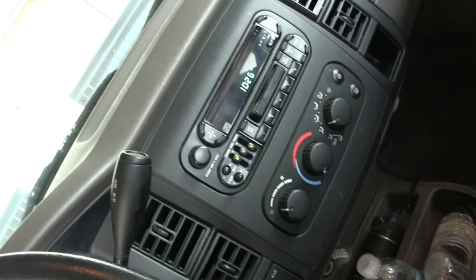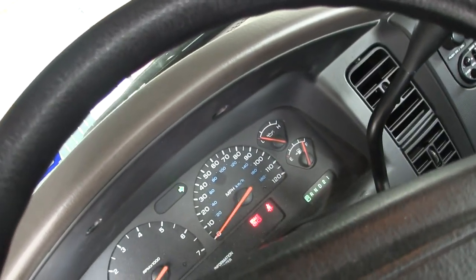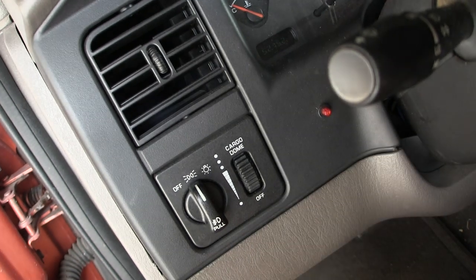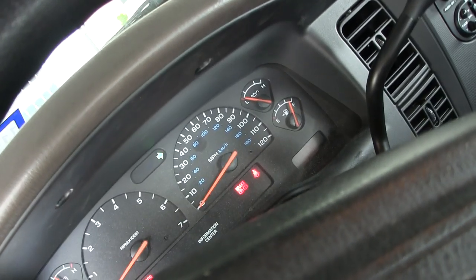The radio works. So now what I want to show is how this side here hyperflashes. Let me turn the parking lights on — that's the whole issue. Parking lights are on. So now I'm going to turn the hyperflash on so you can see which side is hyperflashing with the LED and all that.